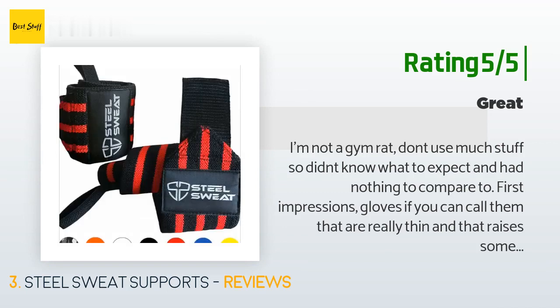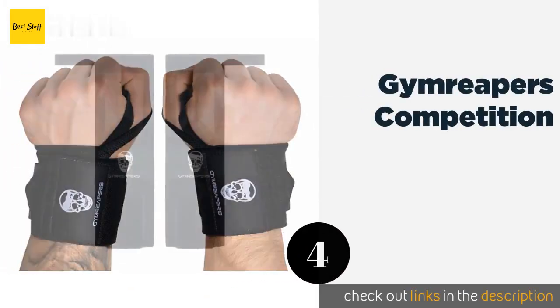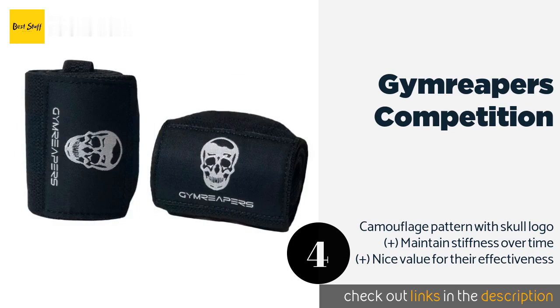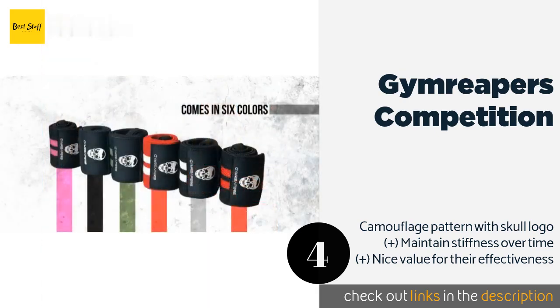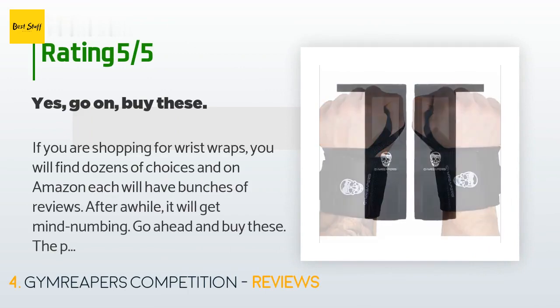The number four is Gym Reapers Competition. Anyone from a typical gym goer to a professional trainer can benefit from the Gym Reapers Competition, which immobilizes the wrists without cutting off circulation or causing discomfort. They're a good choice for people with arthritis or carpal tunnel too. This product is available on Amazon for $17, with an average of 4.8 stars from more than 731 customer reviews.